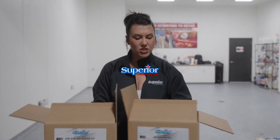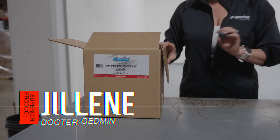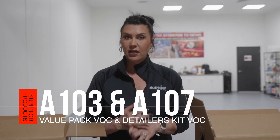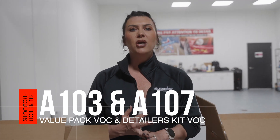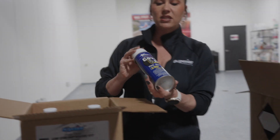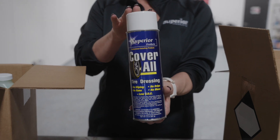Sorry you guys, I wanted to talk about this again really quick. We do have VOC compliant options for both our value pack, the A100, and our detailer kit, the A102. The only difference is within the kit you are going to get a can of the VOC compliant coverall.